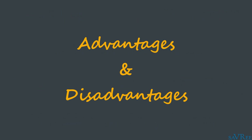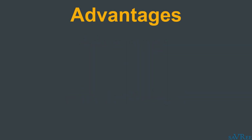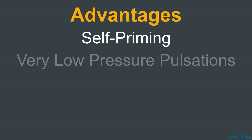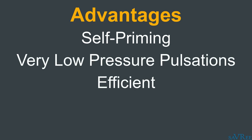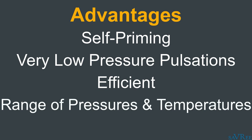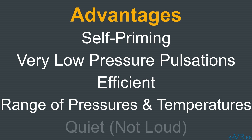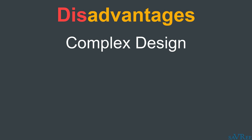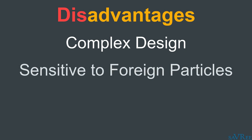As with all pumps, there are advantages and disadvantages, and the rotary vane pump is no exception. The rotary vane pump is a type of positive displacement pump. They're self-priming, have very low pressure pulsations, and they're efficient. They're also suitable for a wide range of pressures and temperatures. In addition to that, rotary vane pumps are also quiet compared to other types of pump. There are, however, some disadvantages. The pump itself has quite a complex design compared to other pumps, and because of the tight seals between the vanes and the cam ring, the pump is very sensitive to foreign particle ingress. For this reason, additional filters are required on the suction side to remove any fine particles that may damage the internals of the pump. This type of pump is also not suitable for pumping abrasive liquids.